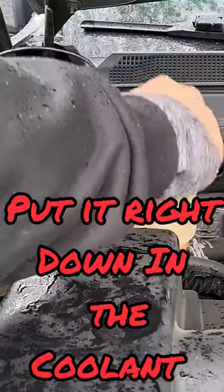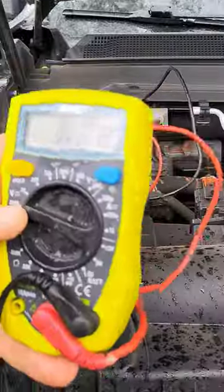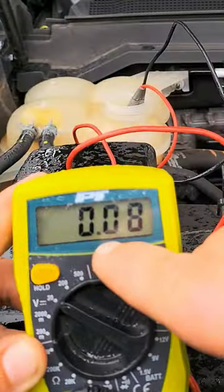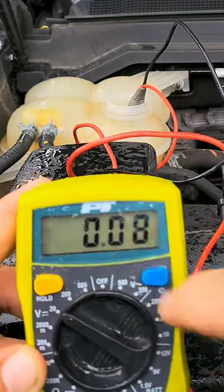With your voltmeter on, take both ends and put them right down into the coolant. You'll see we actually have a reading of 0.08. You just want to make sure it's not 0.30 or higher.